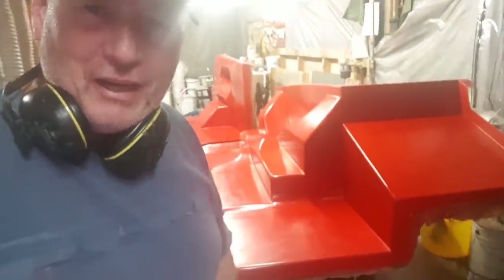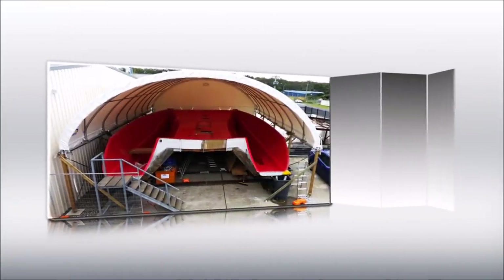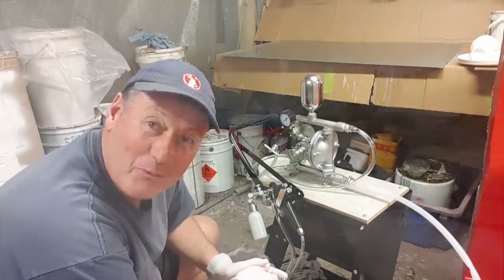Righto, so I've just knocked off six hours of hand polishing. I'd like to introduce you to what I think, or I hope, is going to be my new best friend.